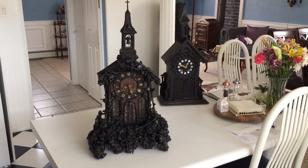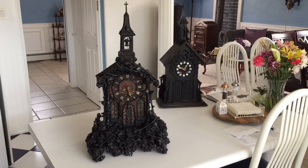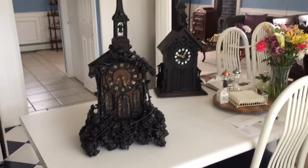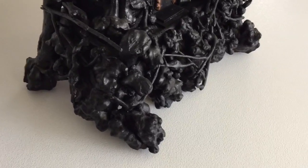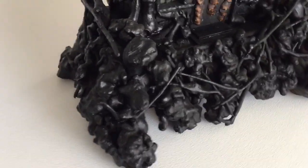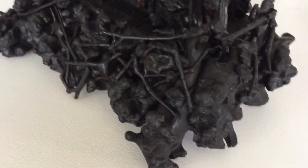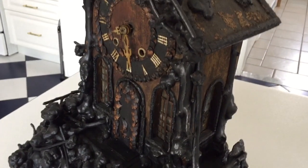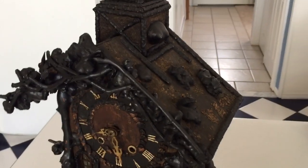In this video I'm featuring Burled Root Construction Black Forest Monk Clock from the 1800s. If you get closer here you can see back then what the construction was was finding all these burled roots and attaching them to a standard case. This is a very primitive looking monk slash monastery look.